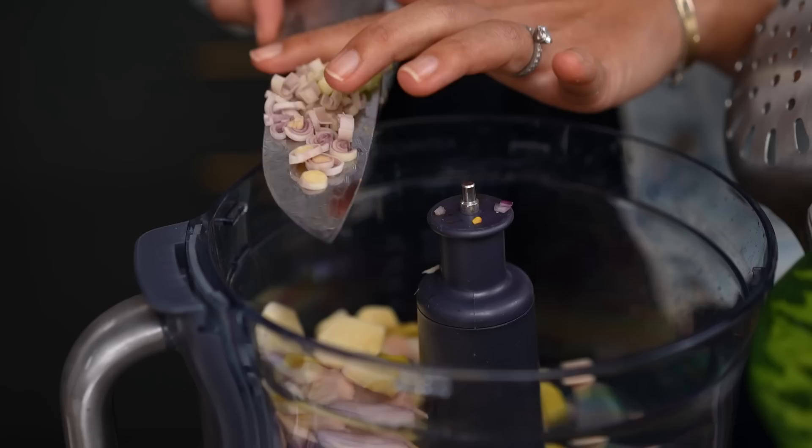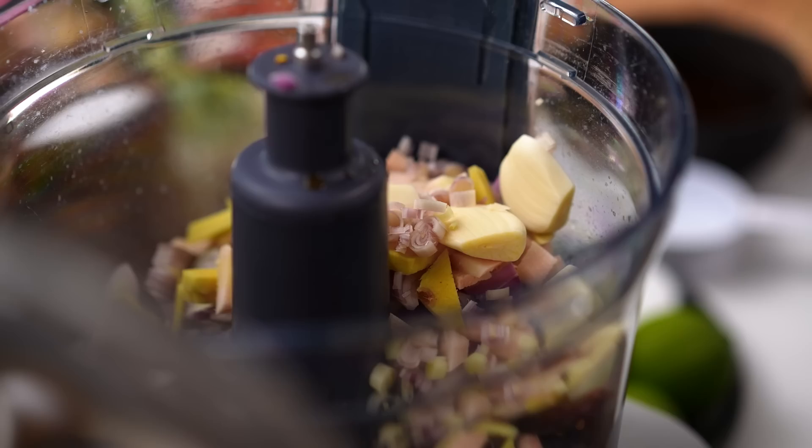Now here's an optional ingredient — these are called candlenuts. They kind of look like a darker macadamia but the flavor is different; they're slightly bitter. Candlenuts are often used in Southeast Asian curries as a thickener and they have a unique slightly nutty flavor. I have used macadamias in the past — it's not a deal breaker. If you can't get hold of candlenuts, don't worry, you can still make this recipe. Candlenuts go in.